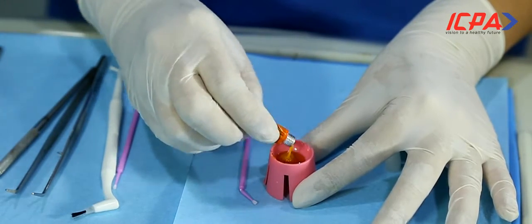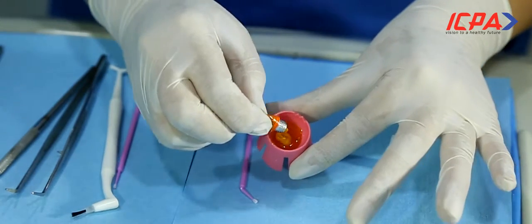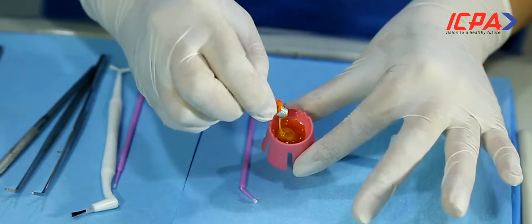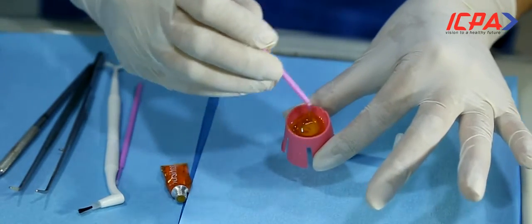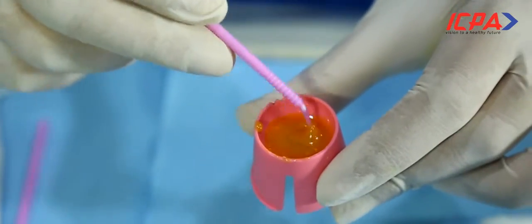Mix the fluoride varnish well, because a lot of the time it separates. We can see how it is not mixed right now, so make sure you have a good and even mixture. Fluoride varnish is directly painted on the tooth surface.